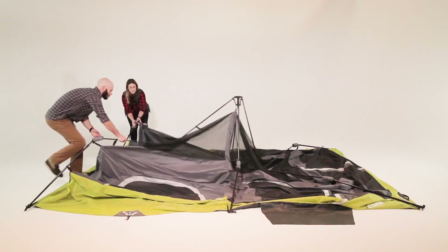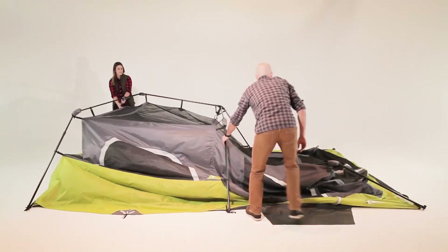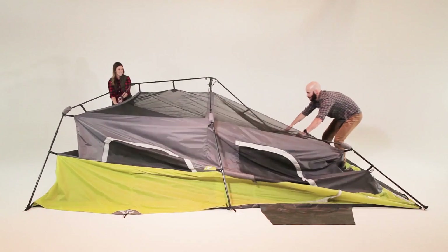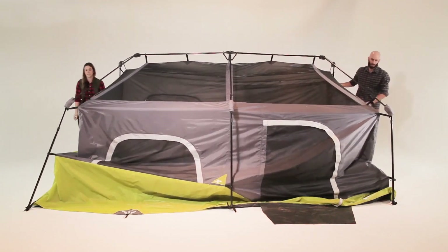Starting at one end, lift upward on the V-shaped ridge pole until the elbow joints flex. While one person stabilizes that end, work your way around the tent, flexing all of the elbow joints until all of the leg poles are standing. Extend the telescoping poles until you hear the locking buttons engage.